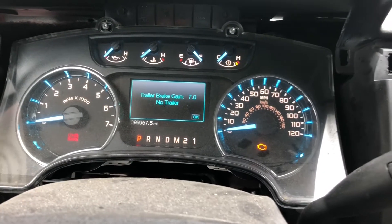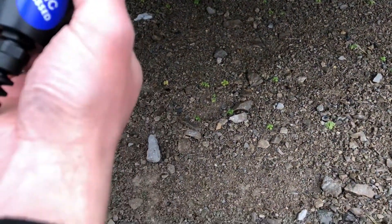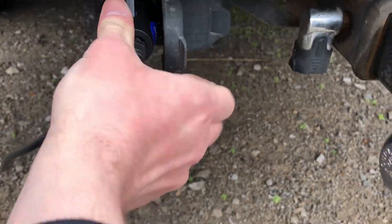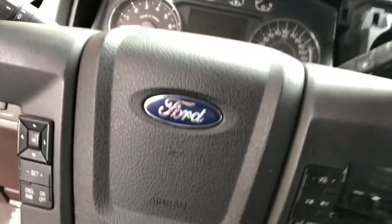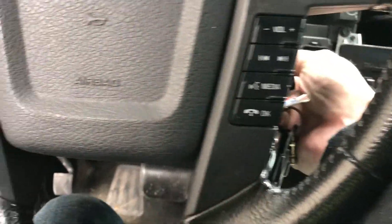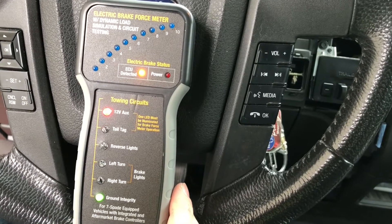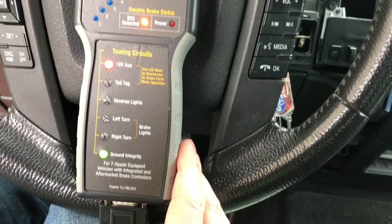That means our trailer brake controller is working. Now I'm going to test it with our tester. I have my tester here — it just plugs into the trailer harness like a regular trailer. It's got a nice long cable that goes up to the driver's seat. I'm going to crank the vehicle up and wait on my tester. ECU detected, ground integrity is good, and we have 12-volt auxiliary power — that's good.